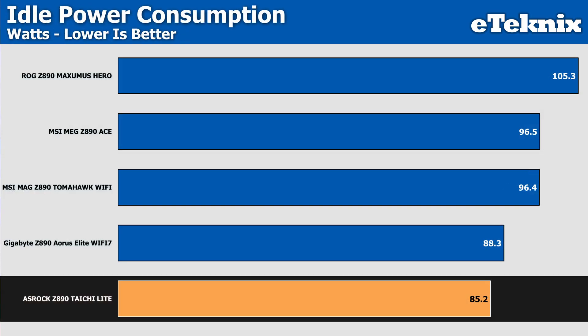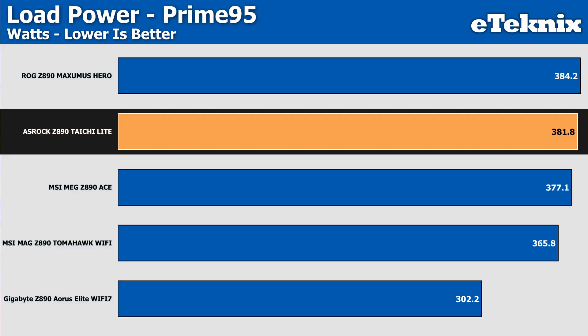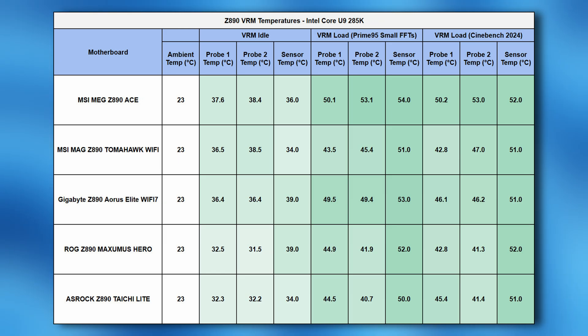Power consumption at idle sees the Tai Chi Lite as the most efficient board tested at just 85 watts. Under a Cinebench load, that rises to 351 watts — the second best in terms of raw power usage — and during Prime95, it rises further to 381 watts. For VRM temperatures, at idle both probes sit at 32 degrees, slightly below other boards tested. Under load, temperatures rise but stay within comfortable levels in the low-to-mid 40s on both probes, while the software sensor shows higher but still very reasonable levels, confirming that the heatsinks and active fan solution are doing their job — very comparable to other Z890 boards tested.